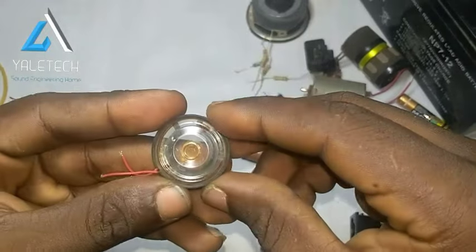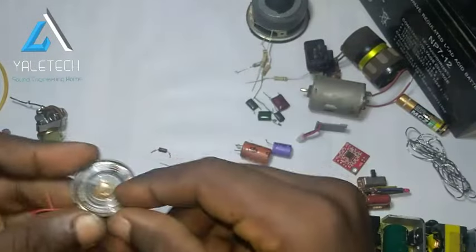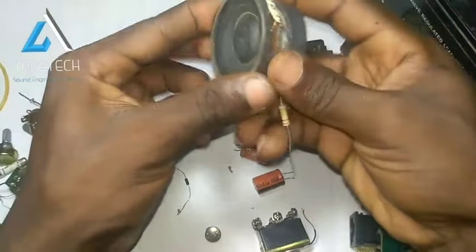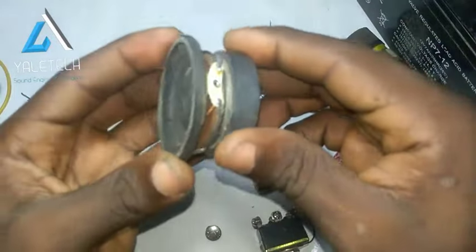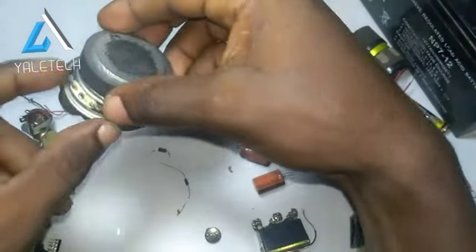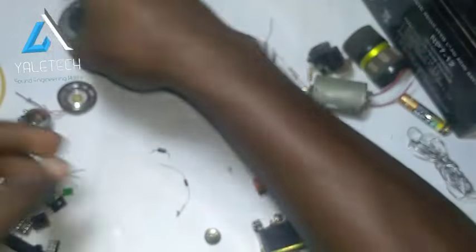Then we have a speaker. This one you'll see based in radios, small radios, and telephones. Then I have a bigger, medium one here. This is the speaker. I will still tell you how to test it — there is a way we'll test it with our multimeter, and we can also test it with a battery. It's very useful.